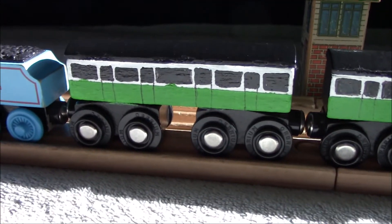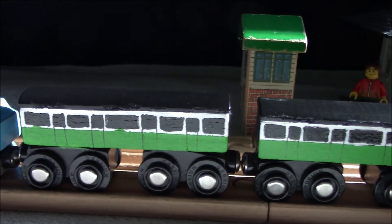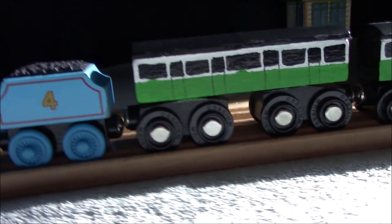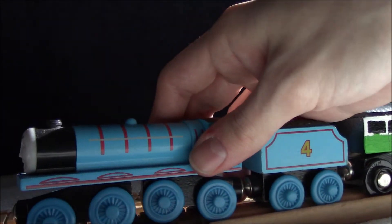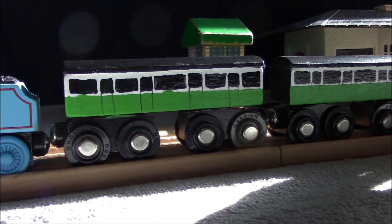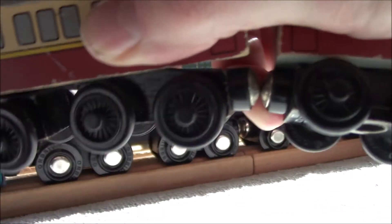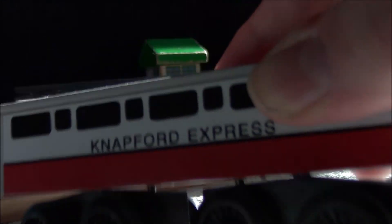Don't worry, I'm still going to be using the official wooden railway express coaches — I just wanted something a little extra special for my favorite character. I'm thinking these coaches are going to be specifically used just for express services, while the others will be used for engines that don't pull the express, like branch line trains. I like using the Network Express coach for Duck and Oliver.